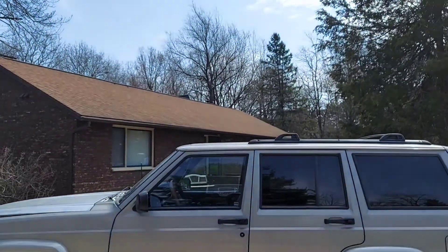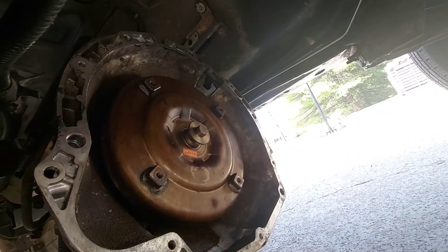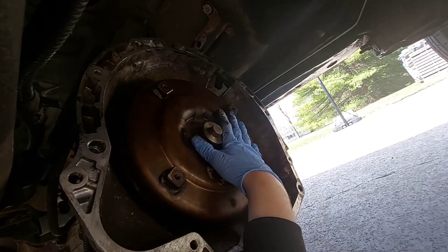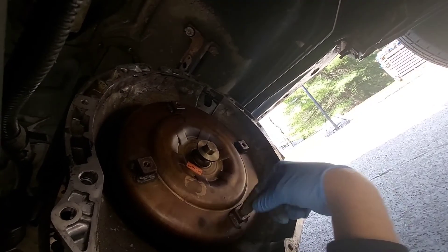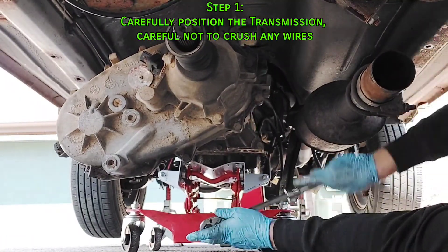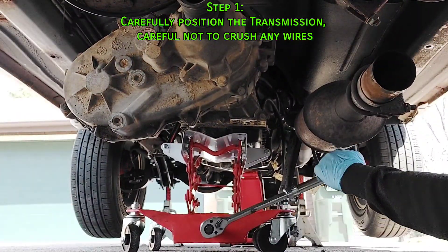Good evening. It's going to rain tomorrow and for the next four days, so let's see if we can get this transmission in before that happens. Before you put this thing up onto the engine, make sure the torque converter is all the way on the input shaft. I'm going to position the bolts so the bottom one is at the lowest point to help align it with the flex plate. I'm installing an AW4 transmission in this 2001 Jeep Cherokee.